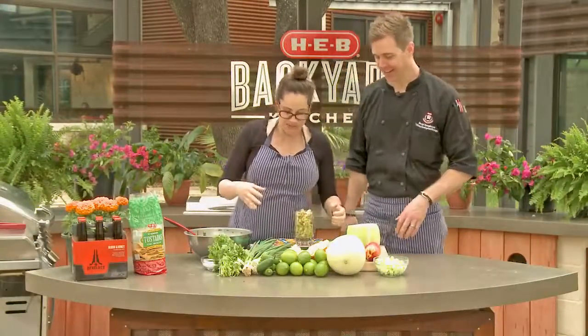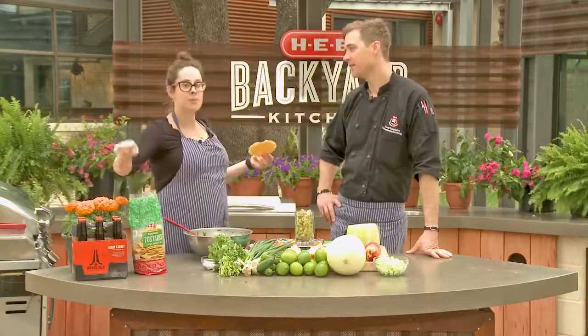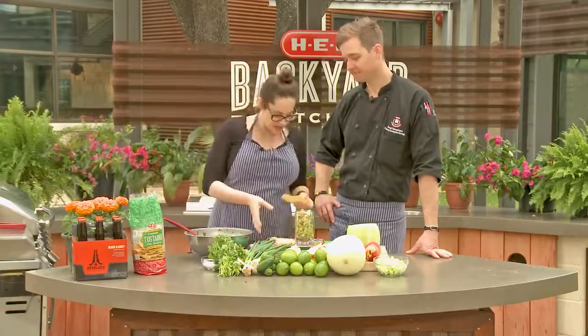I would actually serve this with Revolver Brewing Company's Blood and Honey Ale — fantastic. This is great for an outdoor barbecue or a light dinner in the summertime.